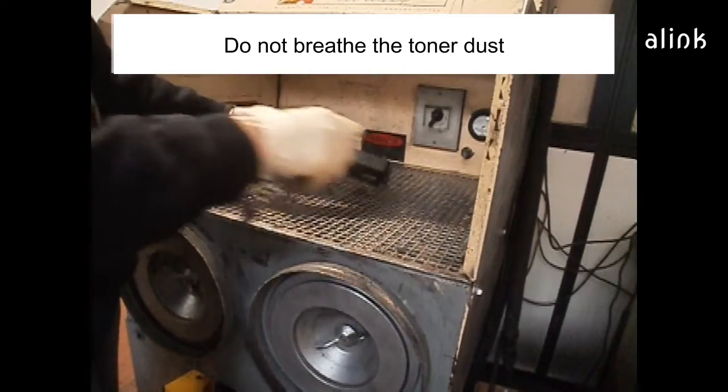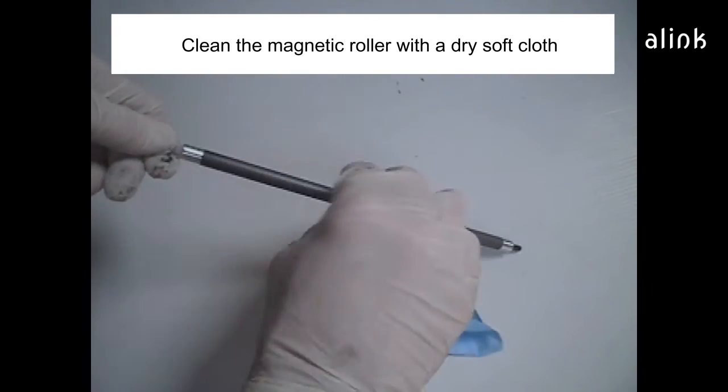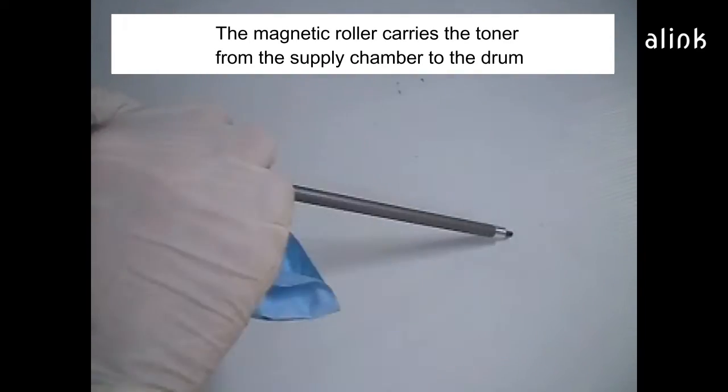Do not breathe the toner dust. Clean the magnetic roller with a dry soft cloth. The magnetic roller carries the toner from the supply chamber to the drum.